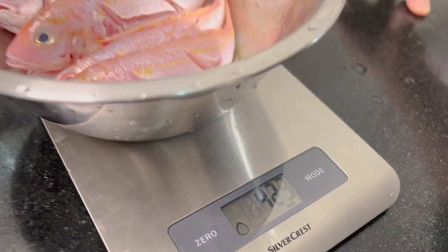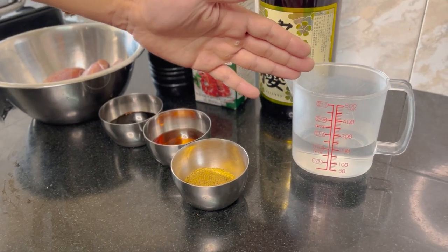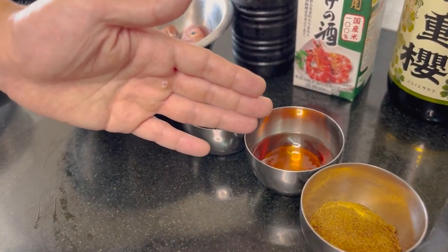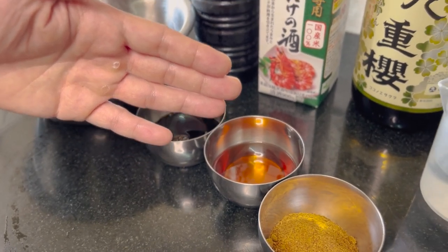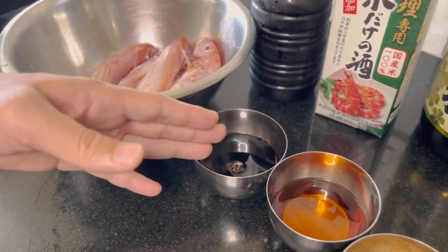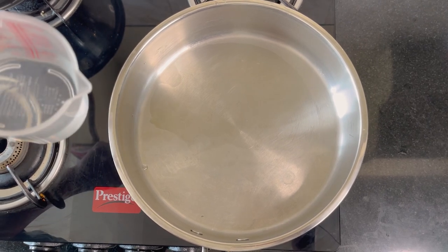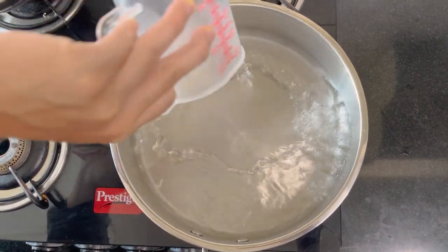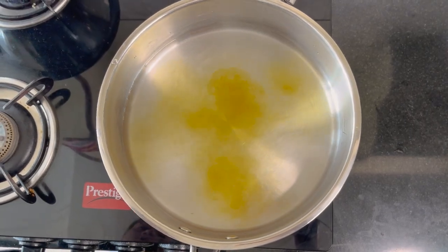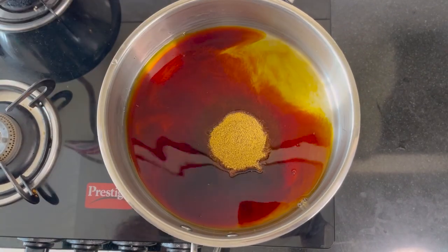We will calculate the fish's weight so we can understand how much ingredients we need. Water is 200ml and sugar is 3 spoons. And mirin - Japanese say mirin, this is fermented rice - 4 spoons. And soy sauce, 4 spoons. And Japanese sake.